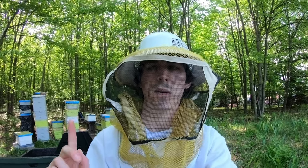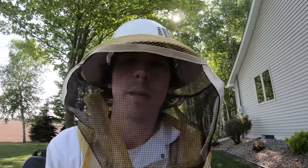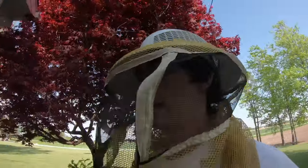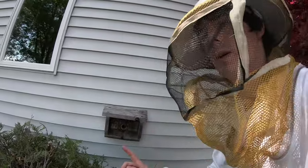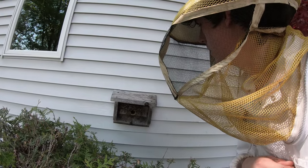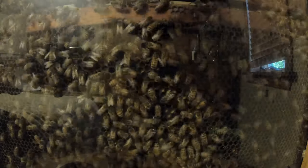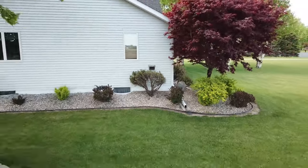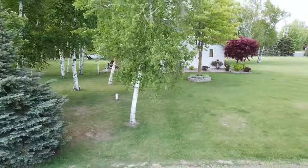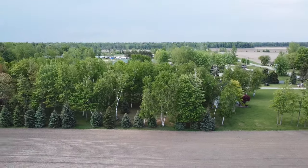I got the hives all sealed up back behind me — you can see them right here, all the tops back on. Now they should be ready to go and should be good for about two more weeks when I'll be back to check on them. Just doing a quick check back in on how the observation hive is doing — you can see there are a lot less bees than there were. Hardly any left out here anymore. Looks like they all went back inside. They are looking pretty good.